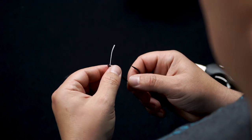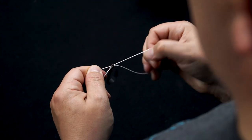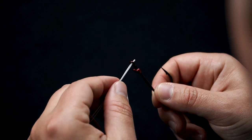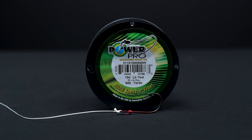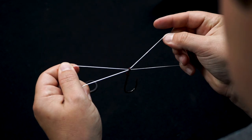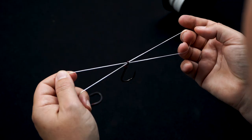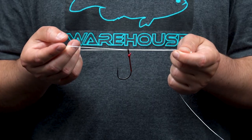The first step with the Palomar knot is to run the line through the eyelet of the hook and then back through to double your line in the eyelet. You can either run it through in and out, or double your line and push the loop through. We're using 150-pound Power Pro and a 3-aught Mustad flipping hook. Get your hook centered with a good amount of line to work with.